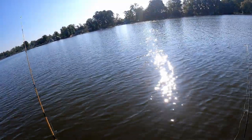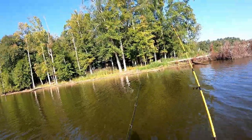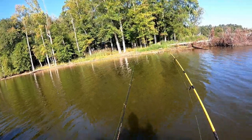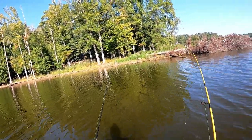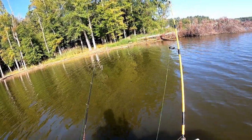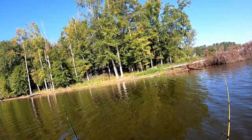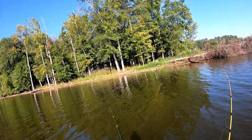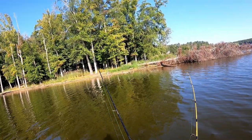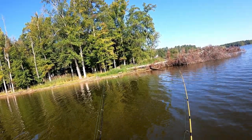Put that back in the holder and now we wait. It was swimming towards me - I actually thought I had a fish because of the way it was acting, felt like a fish swimming towards the hook. But I don't think it's anything.